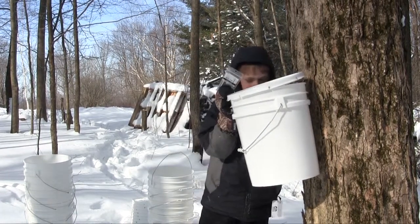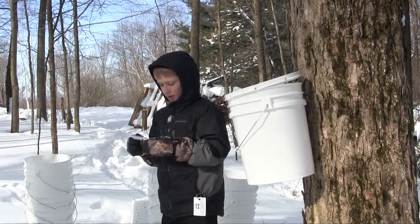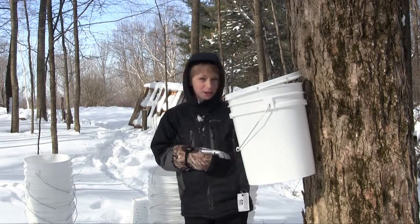So during the day it needs to be above freezing, and then at night below freezing. And then what happens? What happens when it's above freezing? Syrup will come out and into your bucket.